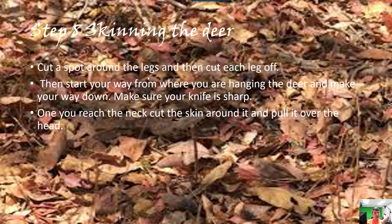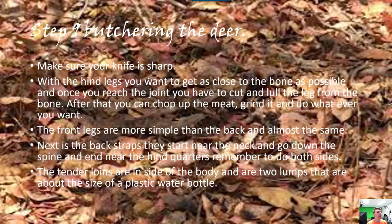For skinning the deer, cut around each leg at the joint, then cut through and continue all the way to where you're starting from. Do that for each leg. Then start from top to bottom. Once you reach the neck, just cut around the neck and cut the skin off. It's not very hard.